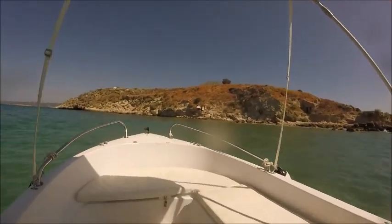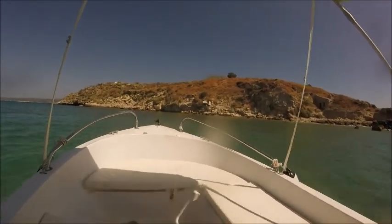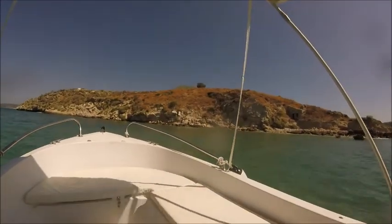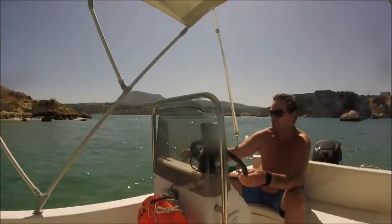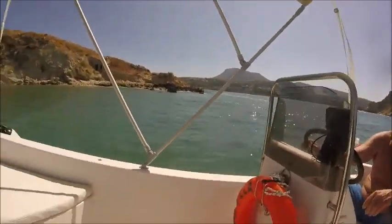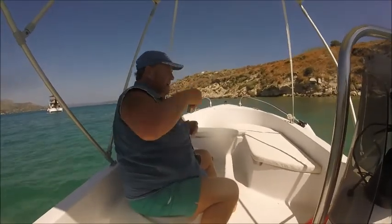We're going to go another 20 feet in front and then Paul's going to take the camera. Cut the power into neutral, wait for it to click — perfect. Now you hold the camera and film me taking out the anchor.